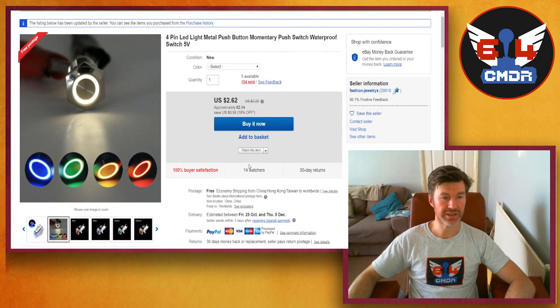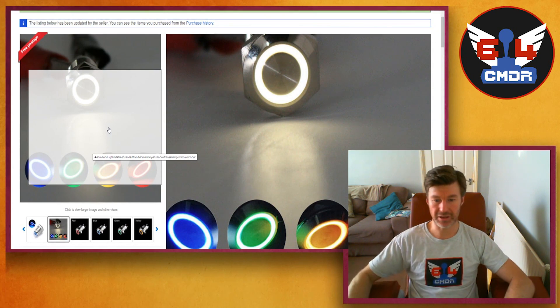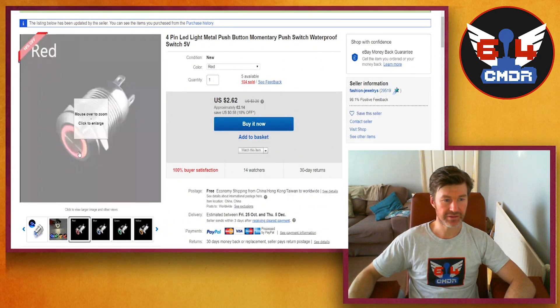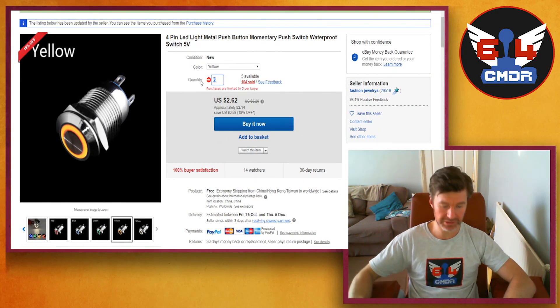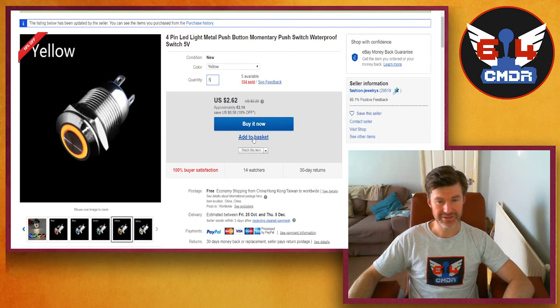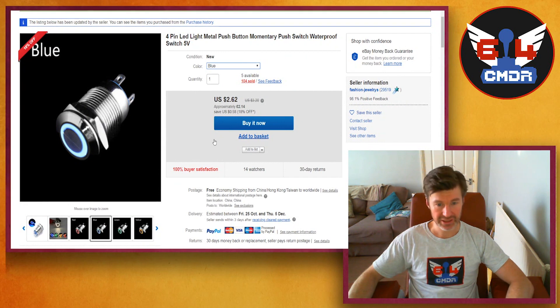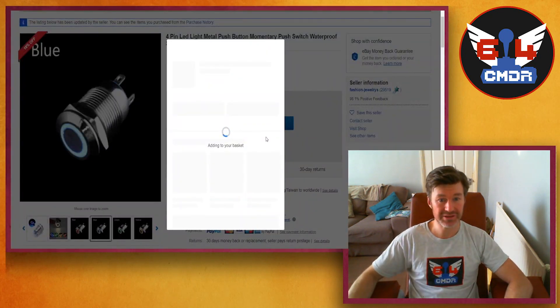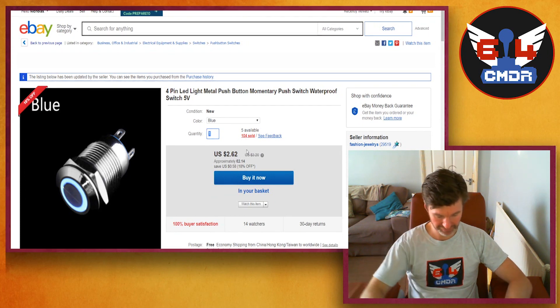I've also found these really nice round ones — a nice big round push button with a glow effect. You can get different colours: red, blue, green, yellow, and white. I'll get 5 of the yellow ones — it's limited to 5 per buyer. Then 5 of the blue ones, they look really nice. And then just 4 of the red ones.